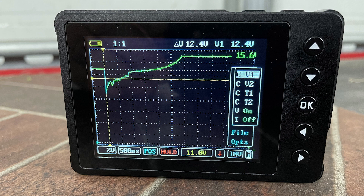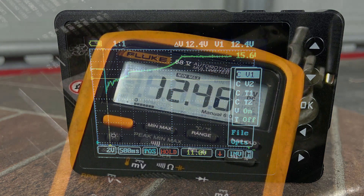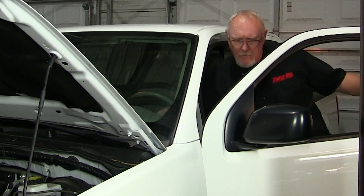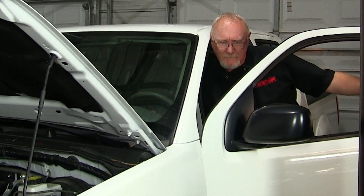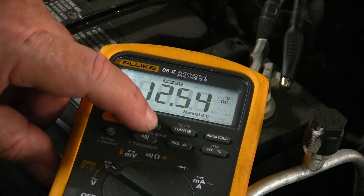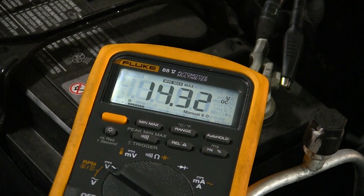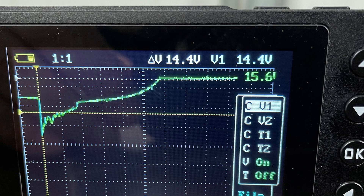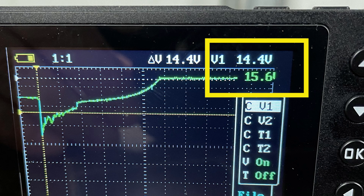On the waveform, we can use the rulers on the scope to more accurately measure the voltage it saw — the same voltage measured as soon as we connected the battery to the scope. Now we start the car and let it run for a few minutes, just as we did with the scope connected. The maximum reading recorded by the meter was 14.32 volts. What's our scope reporting? We can use the cursors to find out, and it's reading about the same: 14.4 volts.